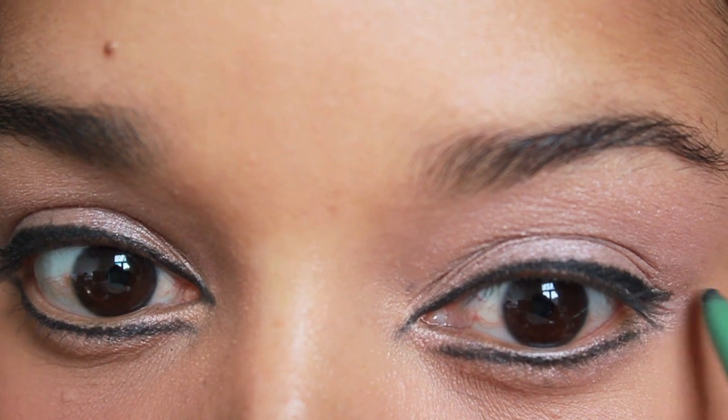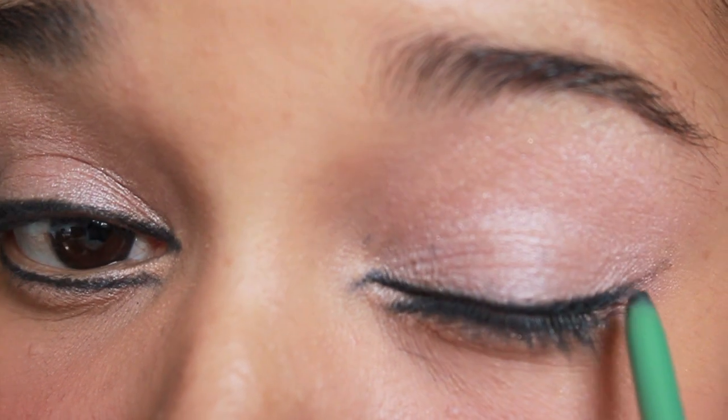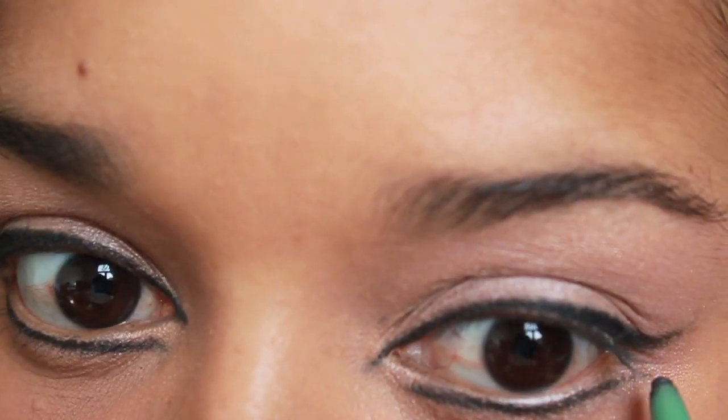Now we're going to work on our flick. First of all, you want to trace a line that is as parallel as possible to the bottom lash line. Then you want to go slightly up, but not too much though.